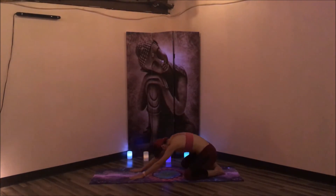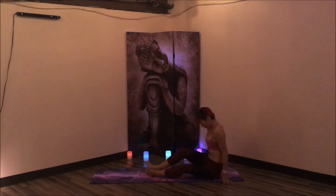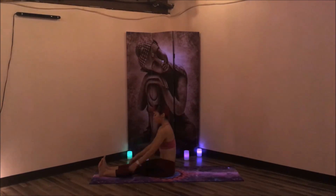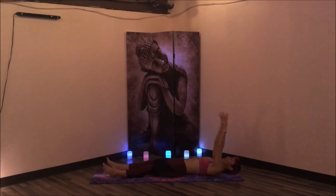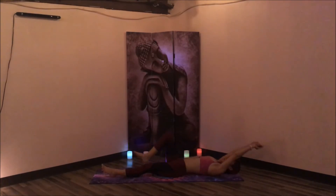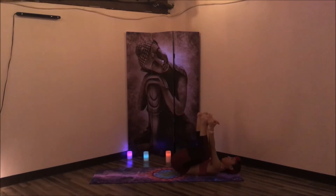Inhale, rising up. Exhale, slowly lower onto the hips, extending the legs forward. Flex the toes and using the core, lower all the way down onto the back. Taking a full body stretch. And exhale, hug the knees in towards the chest, rocking side to side. Reaching in between the knees for the outside edges of the feet for your happy baby. Flex the toes towards the knees, pulling the knees towards the earth.